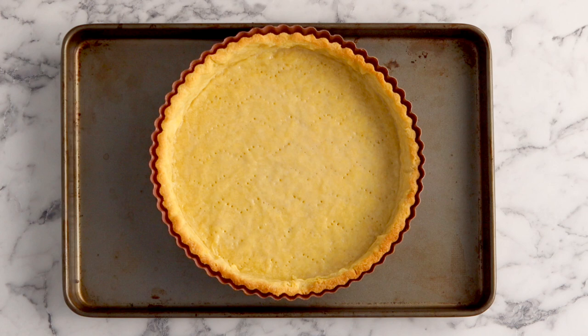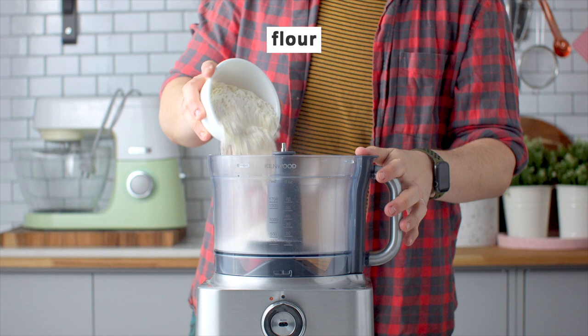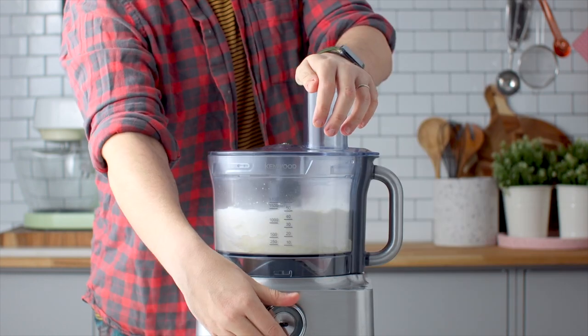Let's begin with the sweet tart crust. To the bowl of a food processor you're going to add some flour, powdered sugar, vanilla extract and you're going to blitz that to combine everything.